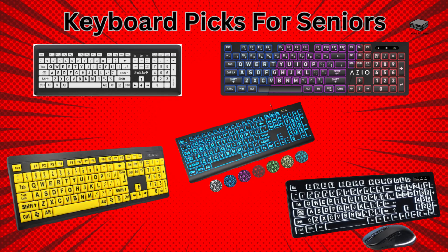So what do we have here? We have five possible keyboards — most are wireless, some are backlit, and one has a built-in wrist rest. They all have features that make it easier for seniors to use, and all are reasonably priced.